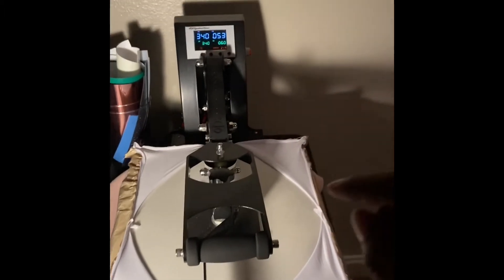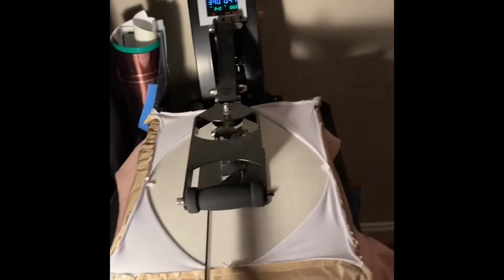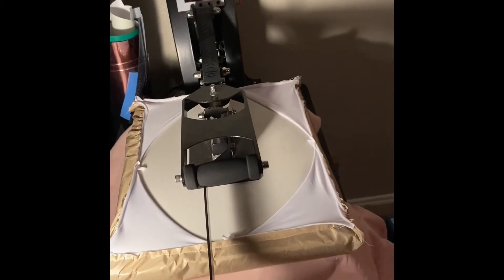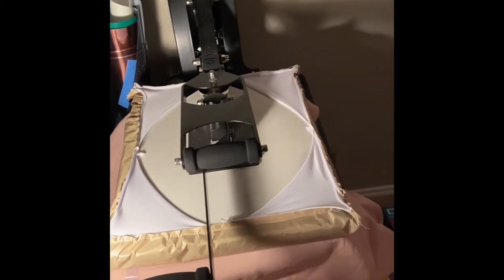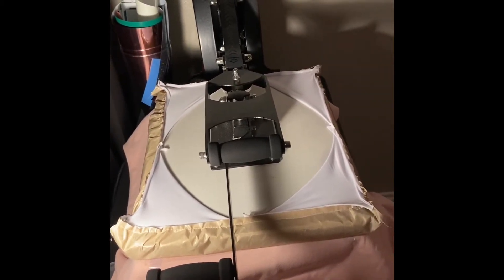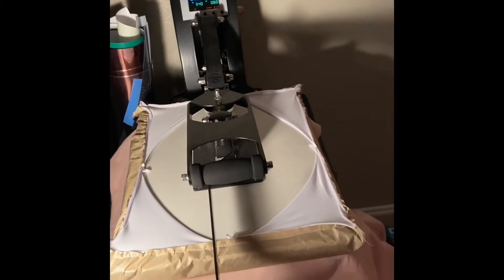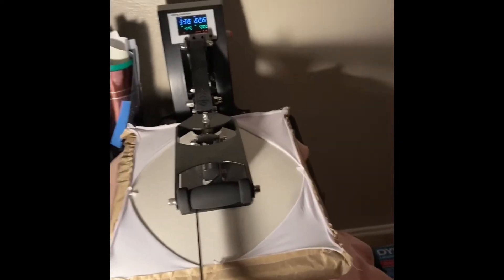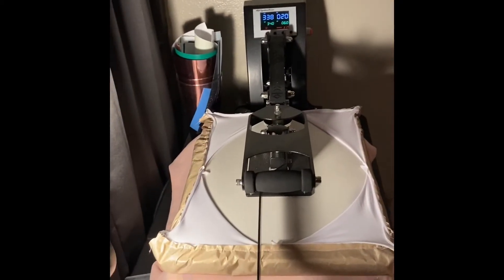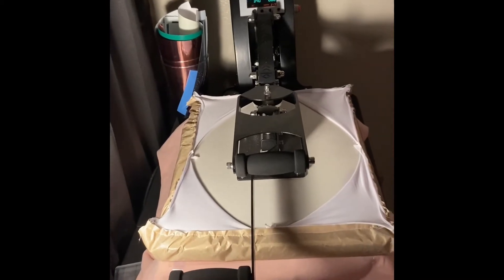It's at 340 degrees for 60 seconds. Usually any vinyl that I use, I do everything for 60 seconds and it has worked for me. I haven't had any problems with this new press at all. My old press — I had a 16 by 24 and it had its issues. But now I got this one, I paid a little bit more money and it's paid off ever since. I haven't had a crappy print at all.